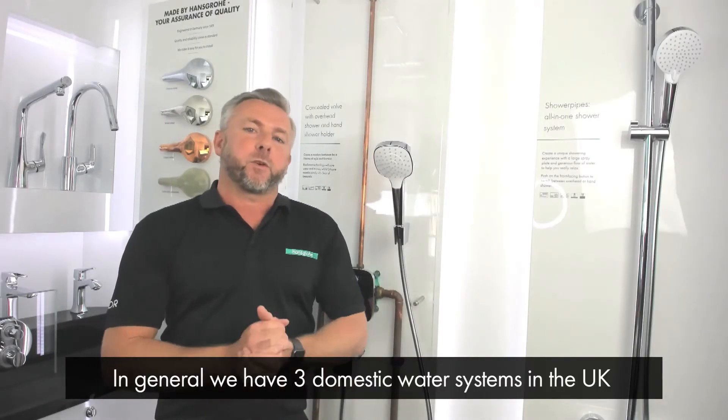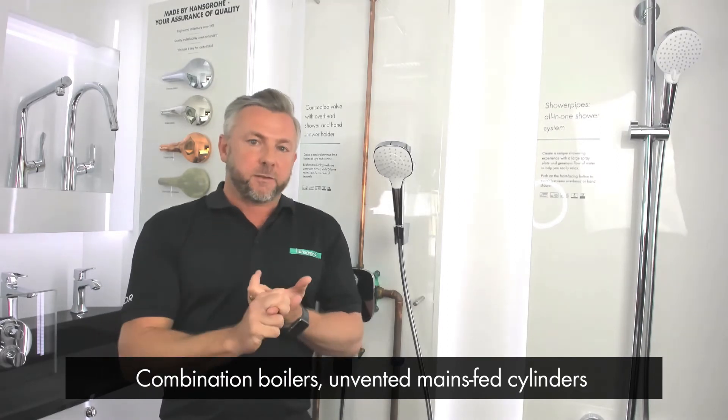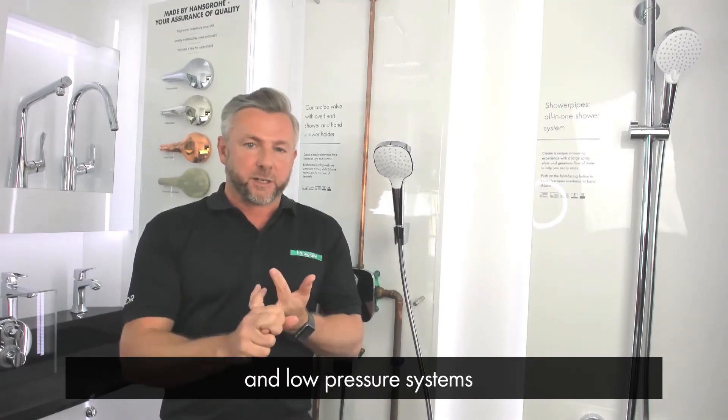In general we have three domestic water systems in the UK: combination boilers, unvented mains fed cylinders, and low pressure systems.